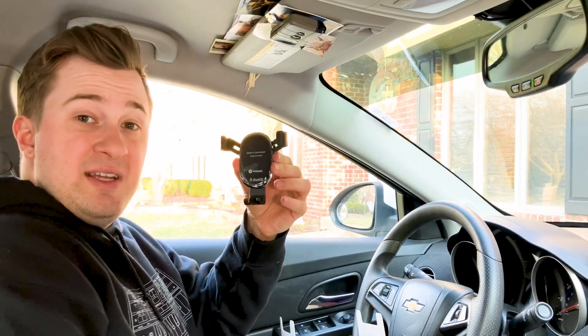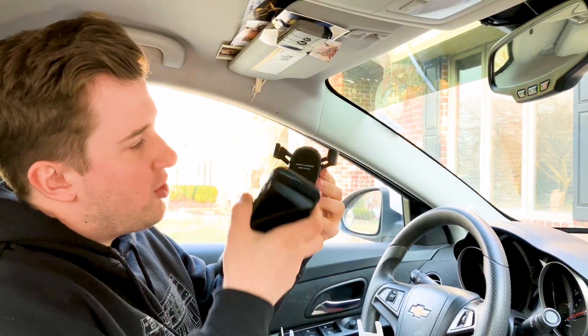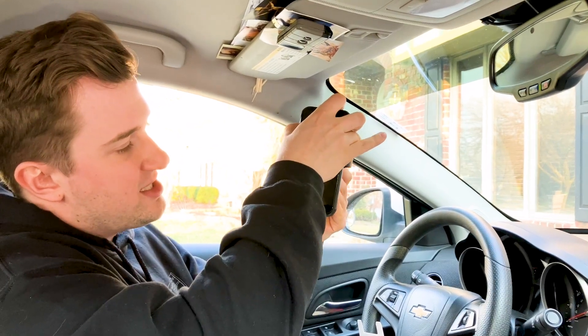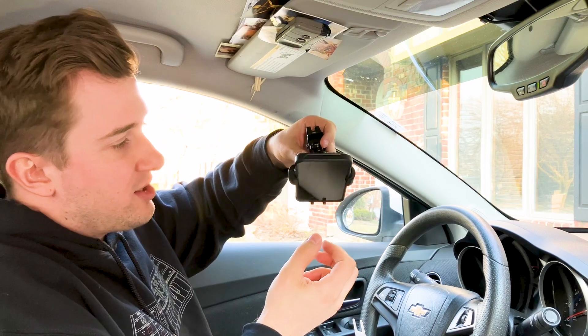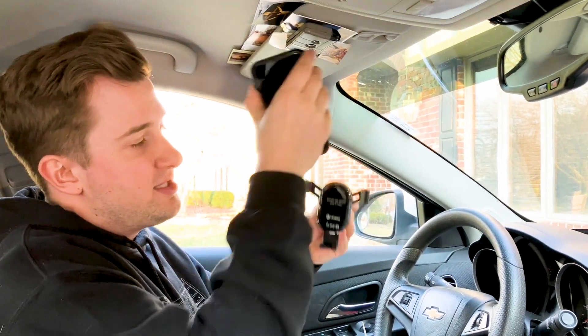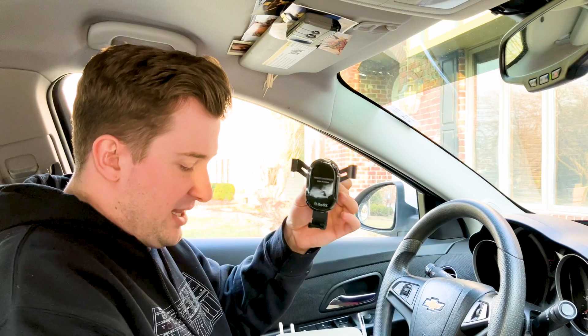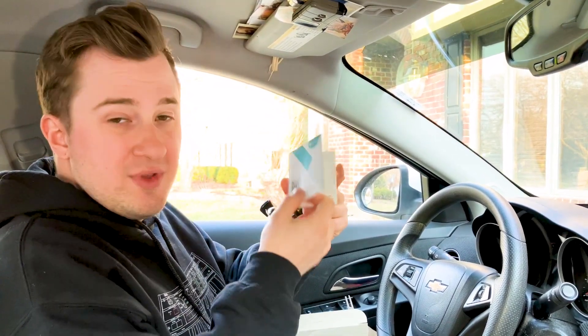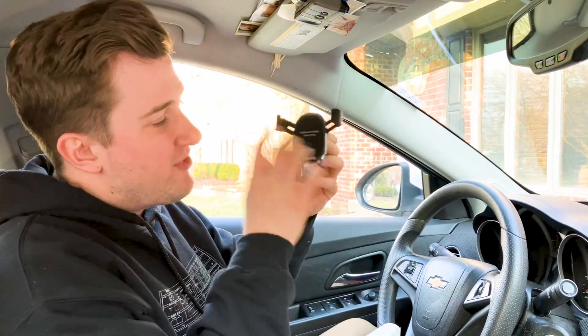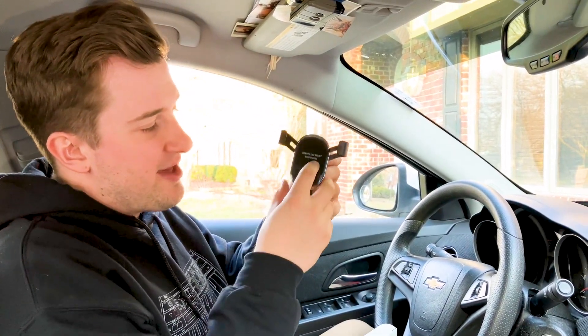This is a gravity-type phone mount, so I'm going to take my phone, drop it down like so, and you can see it's going to grab the sides of the phone as the weight pulls down. No movement at all — very secure, very nice, and very easy to pick up and remove as well. You don't have to fiddle with any buttons or press anything to get this to open or close, which I really like. Inside the package there's a little instruction sheet walking through the details, but for the most part it's a very simple design and very easy to put together and set up.